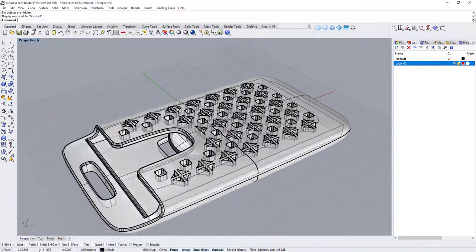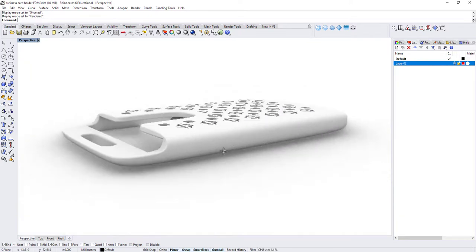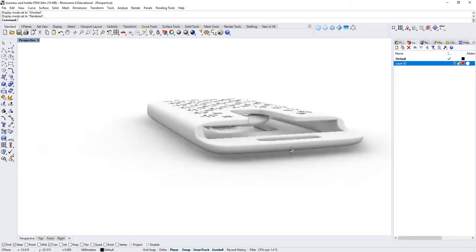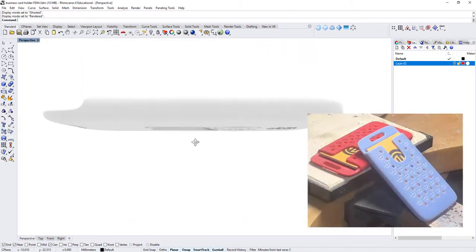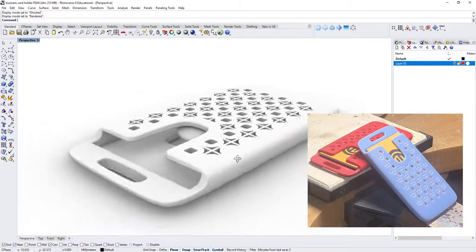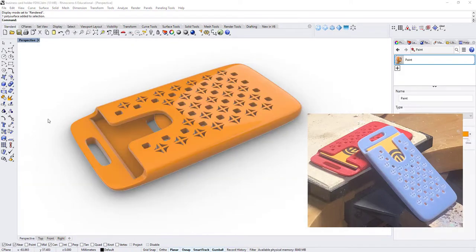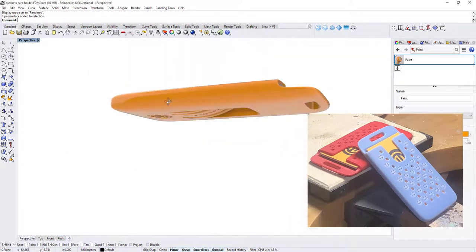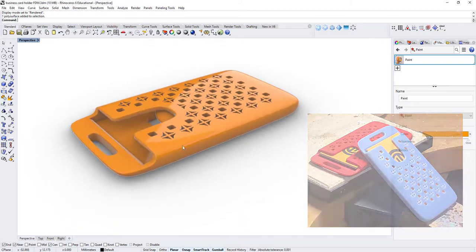Many of you requested a tutorial for everyday objects, so I decided to make this business card holder. It's been printed and tested, and it's working very well. We're going to talk about the model today, and I also have a secret bonus for you, so stay tuned till the end of the video. Let's get started.